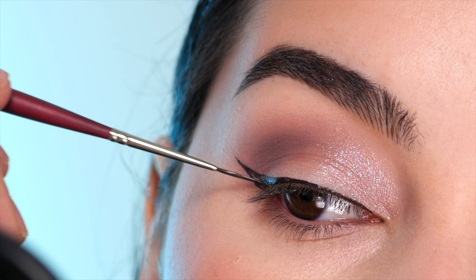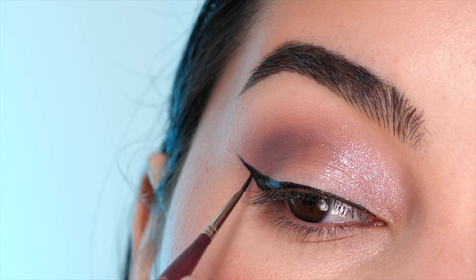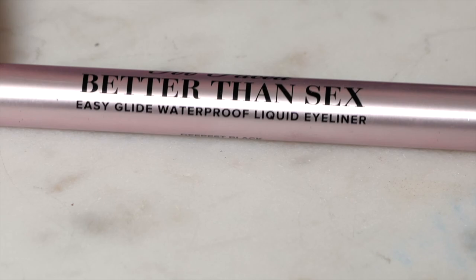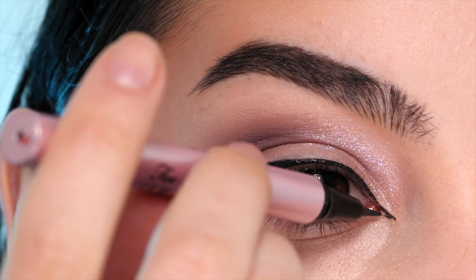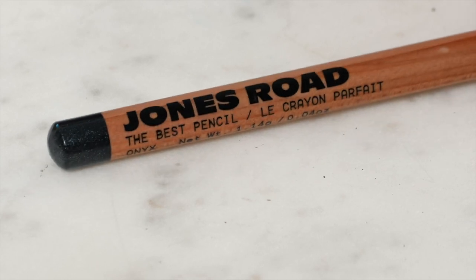I'm filling this in and then deciding if I want to make it a little bit thicker, then cleaning up any lines. To finish off the liner, I like using a waterproof liner on the inner corner. I'm using the Better Than Sex Eyeliner from Too Faced to draw on an inner corner wing, following that inner corner angle downwards, pulling it straight across, and blending it into my lash line on the lower portion of my eye.